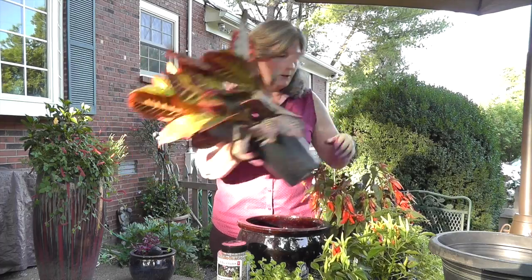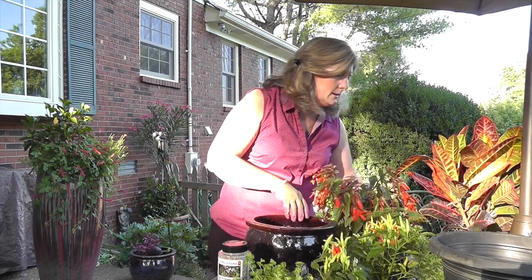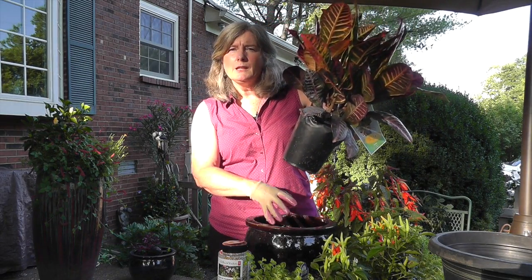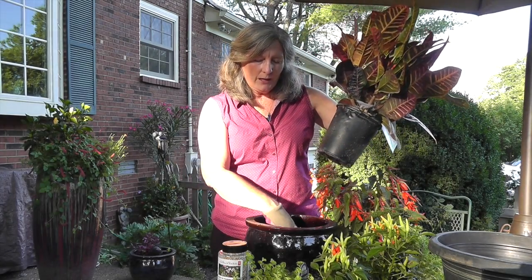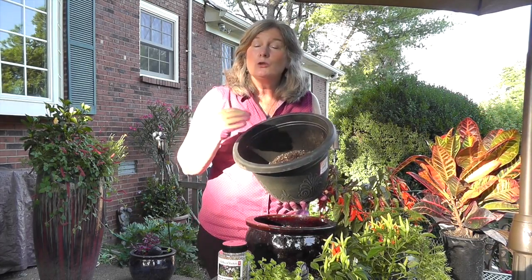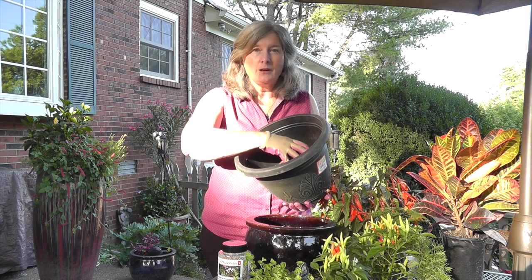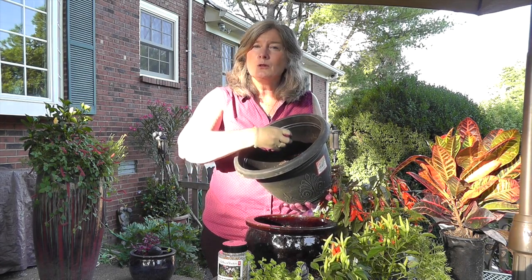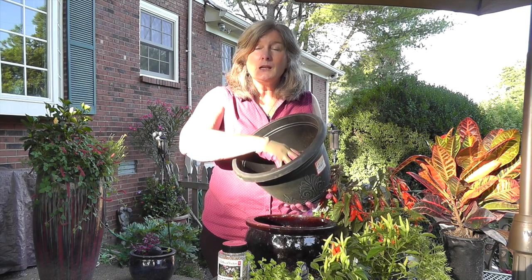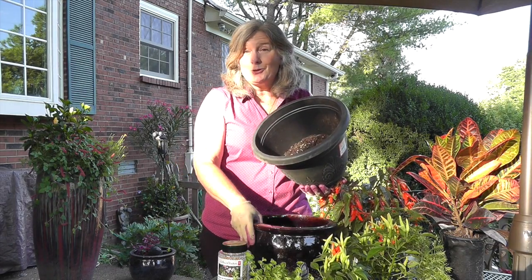I've filled this up about a fourth of the way with soil. This is a deep planter for this pot, so you want to leave room there instead of filling the pot completely up with soil. I'm going to add a little bit more, and I like to use a really good quality container mix — this is one of those areas you don't want to skip on. You want something that has a slow release fertilizer and moisture control using either perlite or moisture control pellets built in. This is called Fafard Complete Container Mix and it's probably one of my favorites; I use it in almost all of my containers.